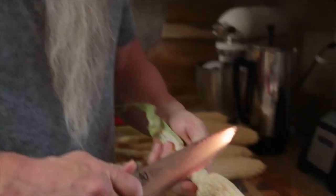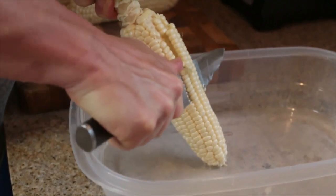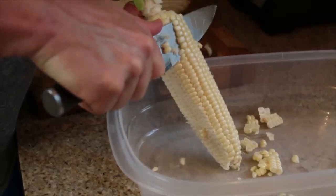Now the shave. You're just going to go down just like that — get as much of the kernels as you can.